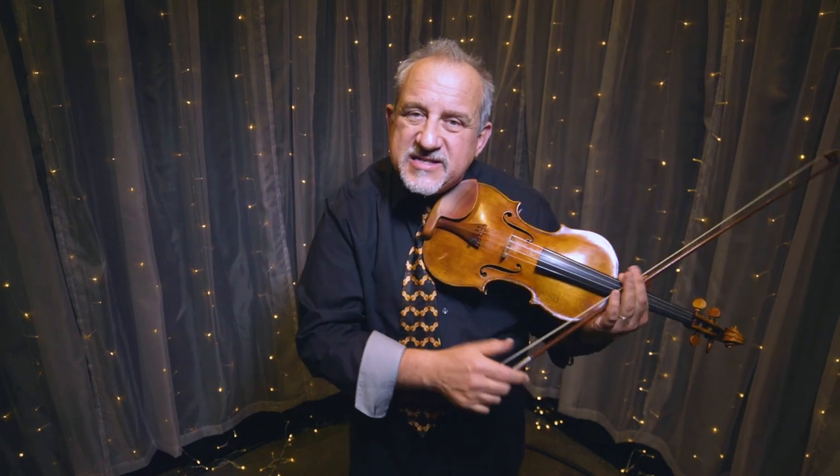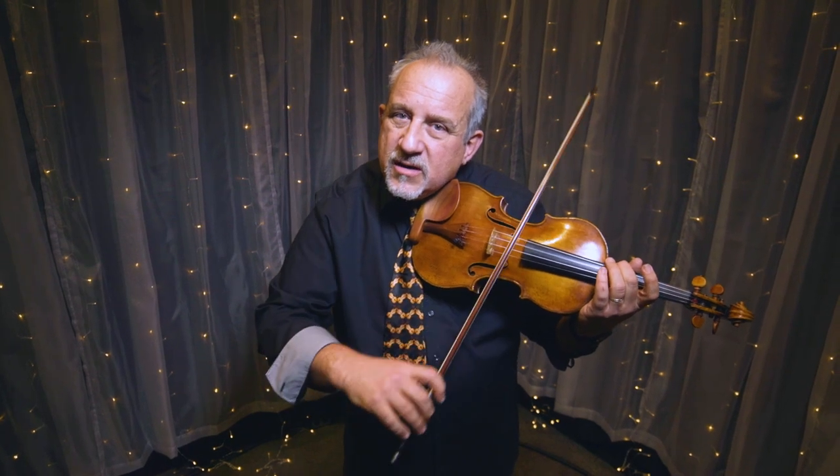Each note starts with a very solid attack — it goes from silence to a fully sounded note. Notice that I'm not creeping into the note to make the sound, but it articulates right away.